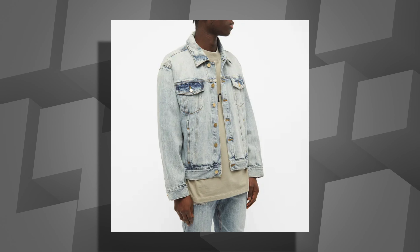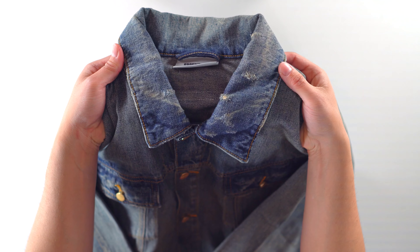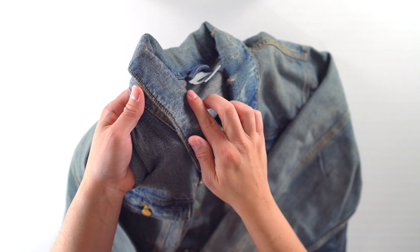Alright, let's get right into it. First things first, I got the dark indigo colorway instead of the lighter wash, and I feel that this colorway is more versatile. I think you could rock this all year round, whereas the lighter one is more of a spring or summer type of denim jacket. The wash on this is very fire. I don't know why they call it dark indigo because in my opinion it's more like a medium wash — it's not that dark — but the wash is definitely fire. It's probably the number one thing I truly love about this jacket.